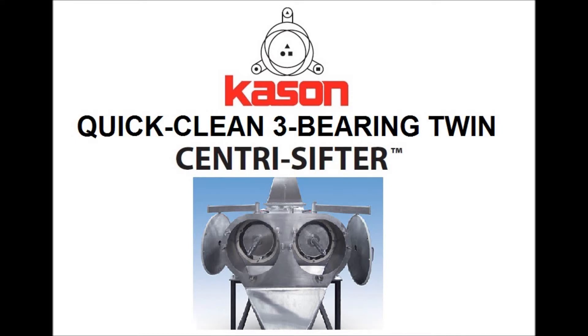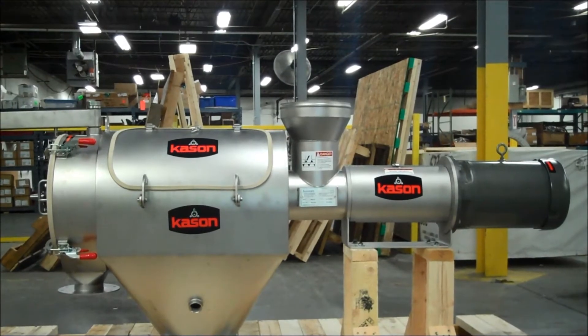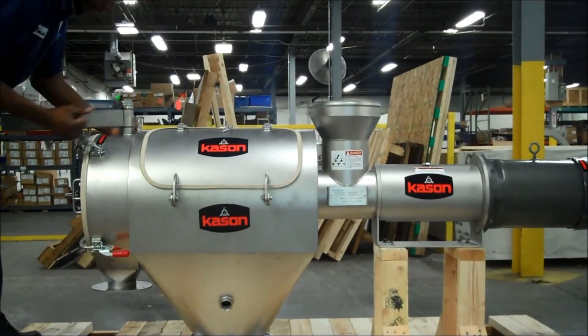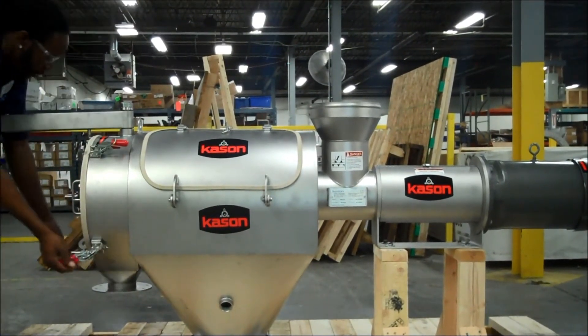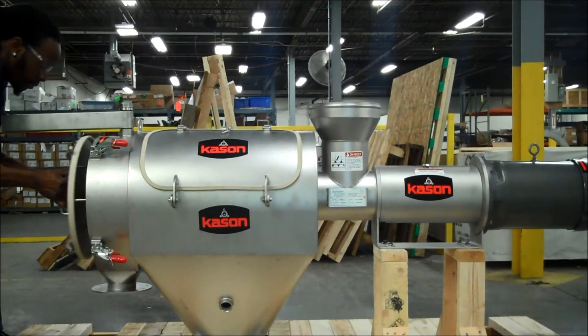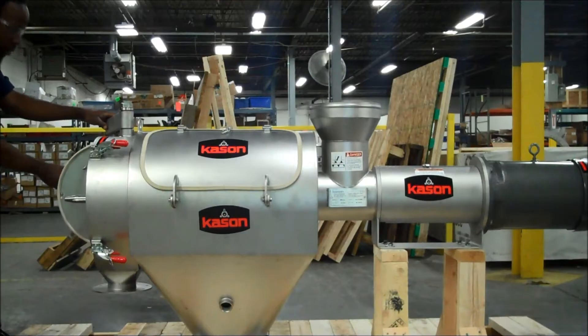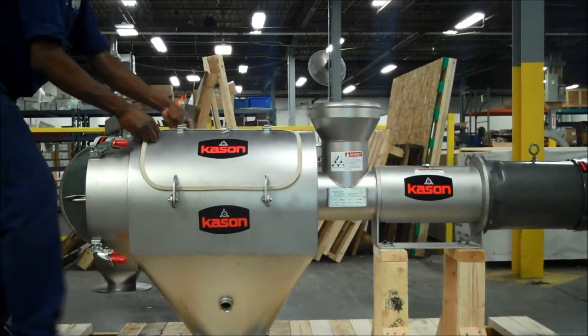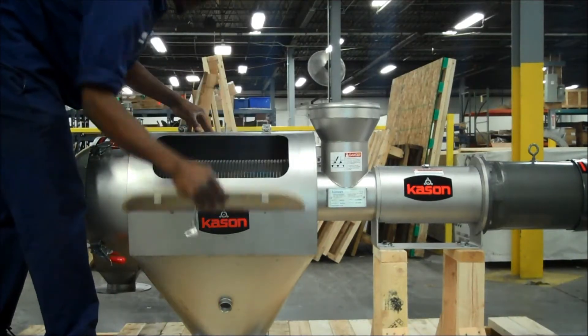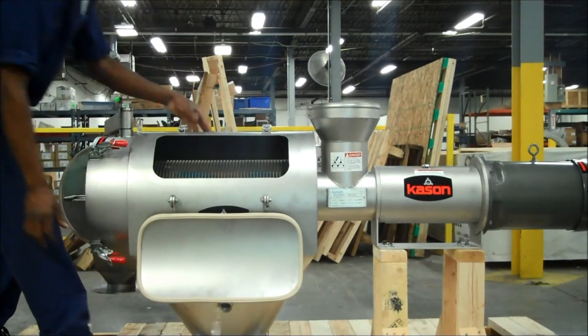In today's video, we'll learn more about Kaeson's QuickClean 3-Bearing and TwinBody Design Centra Sifters. We'll start off with one of our single-body 3-Bearing design machines. This unit features quick-acting Destaco clamps, which make it very easy to remove the sliding over's end plate. This unit also features a side inspection door that gives you additional access to the screen for inspection.